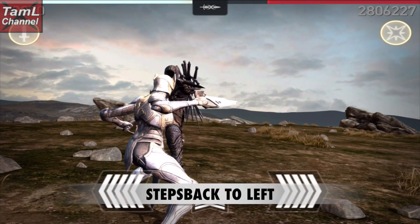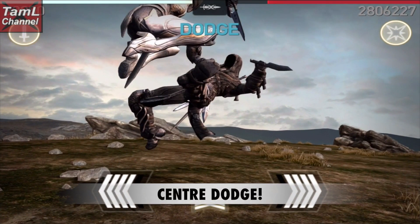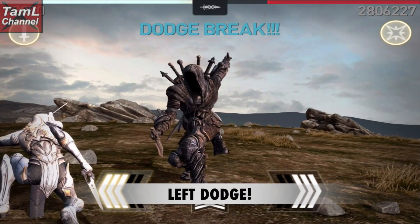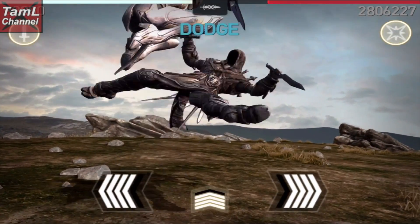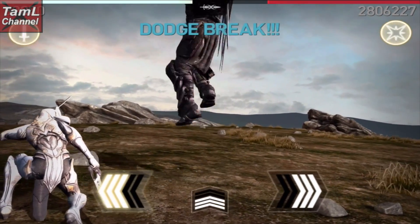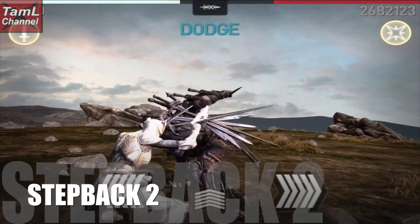For step back one, he steps back to the left, so you know this one's coming. Do a center dodge when he does a horizontal twirl, then quickly do a left dodge for his upward strike. Again he twists in the air, so it's a center dodge and then a quick left dodge.